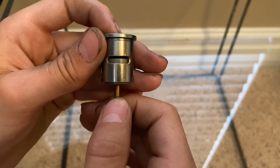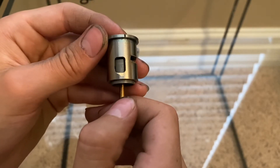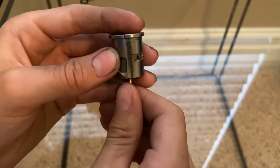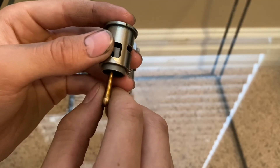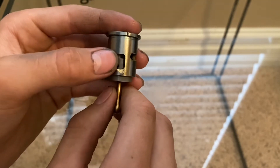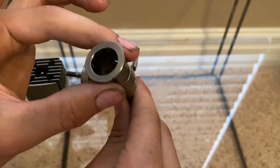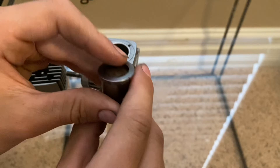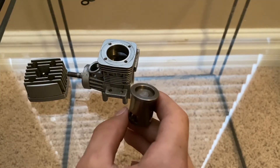Then the exhaust port opens, lets the exhaust out, and it pressurizes the fuel down in the crank again, lets it into the intake port, and it starts all over again — keeping your engine running and maintaining a constant fuel flow.